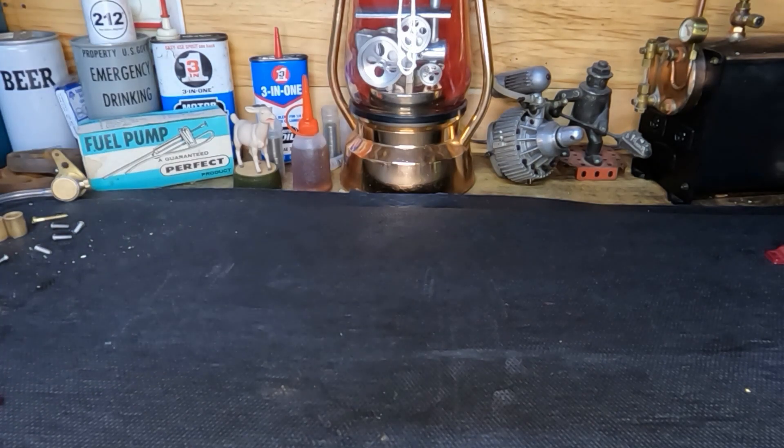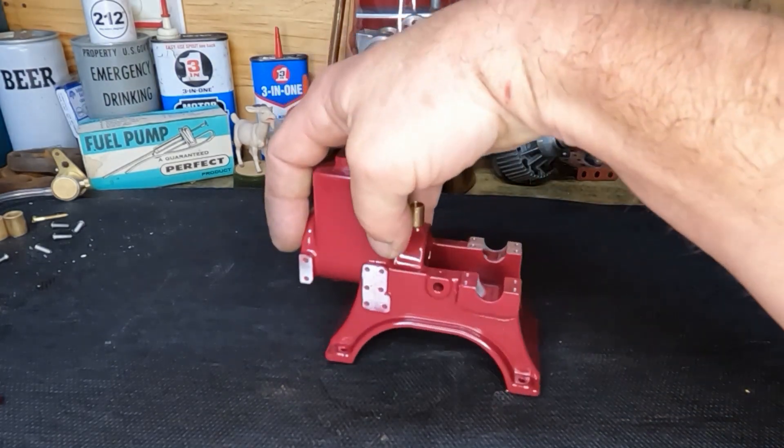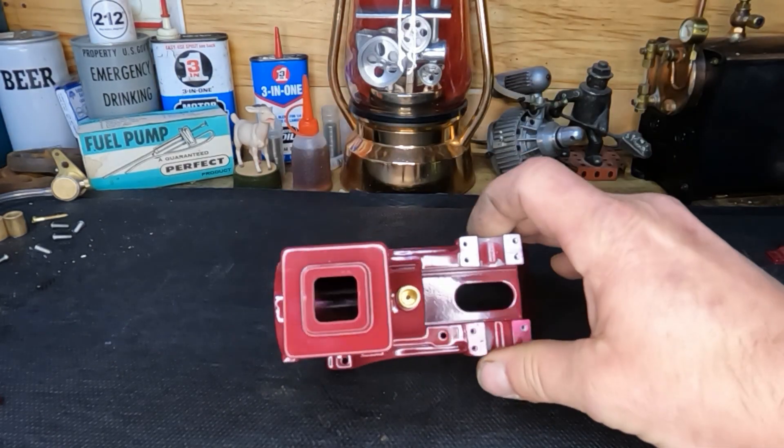Hey guys, welcome back. It's been a couple days — we had another project that you guys will see probably in another day or two. We do have our block painted a kind of pretty maroon color.